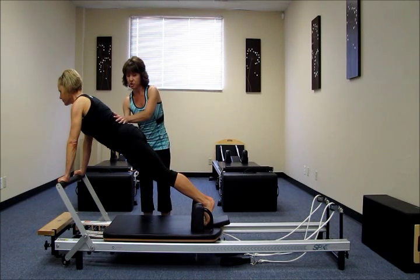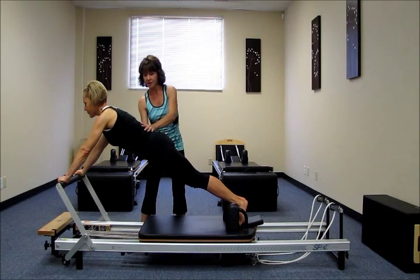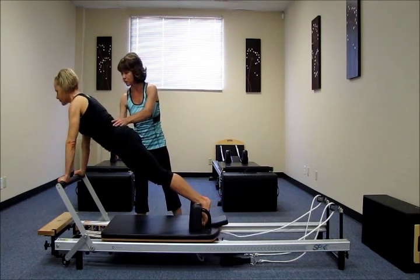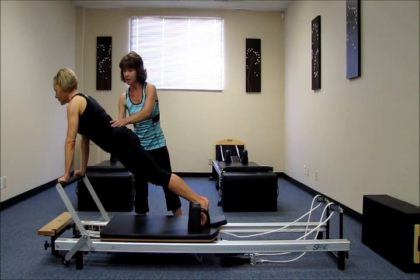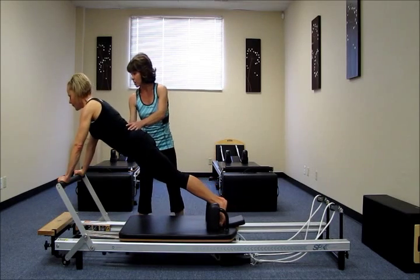On an inhale, she is going to press away from the bar holding this nice plank. Exhale, squeeze the glutes, pull the tummy in until the wrists are over or under the shoulders. Again, inhale, press it out. Exhale, glide over the bar.